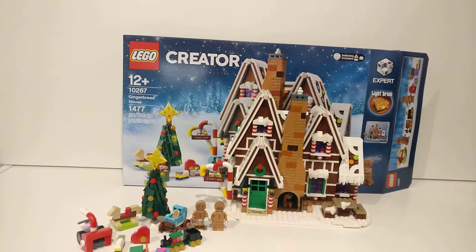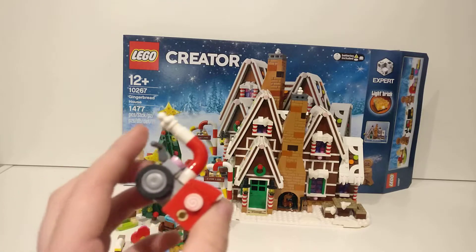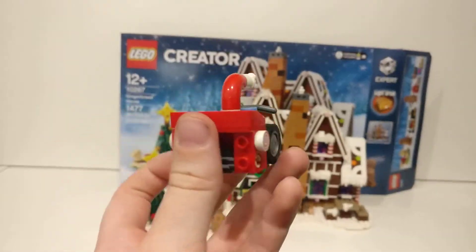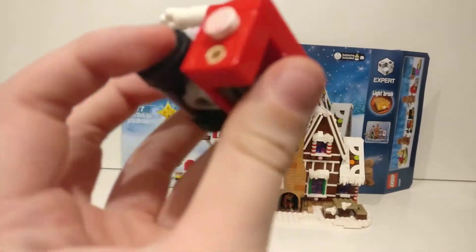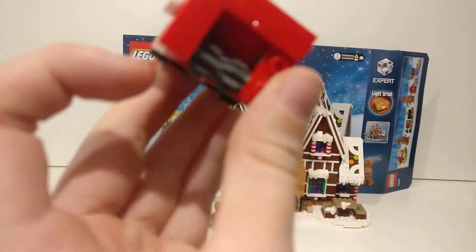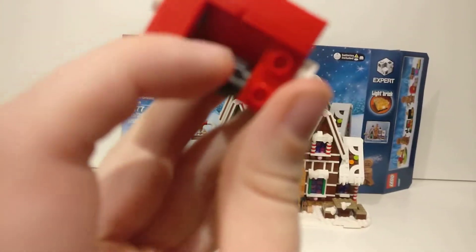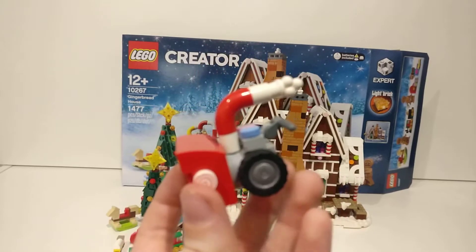As my normal reviews go, we will start off with the small things first. I think this is a snow plow — please comment what it is, because in Australia we do not have snow at Christmas, so I have no idea. It is a very cool little mechanic.